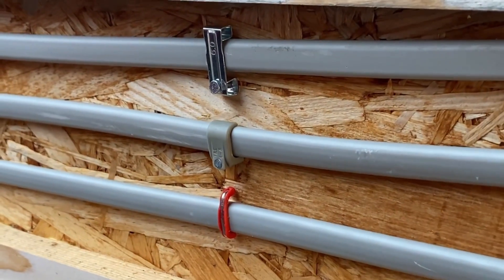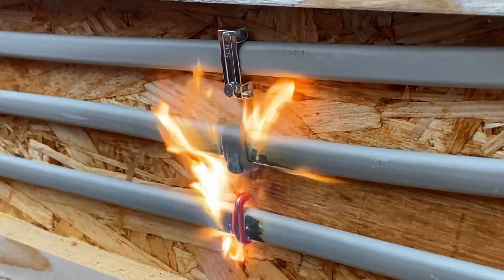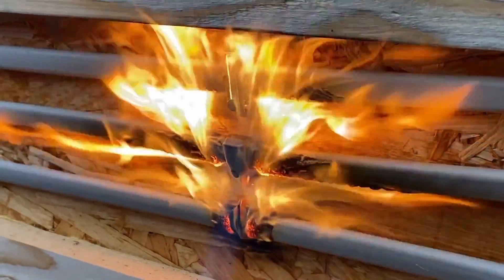Our three cable supports of choice are a top metallic twin and earth clip, a centre traditional plastic one, and the Milwaukee Cable Staple at the very bottom. We've fired up our blow torch and you'll notice it is pointing directly at that staple.